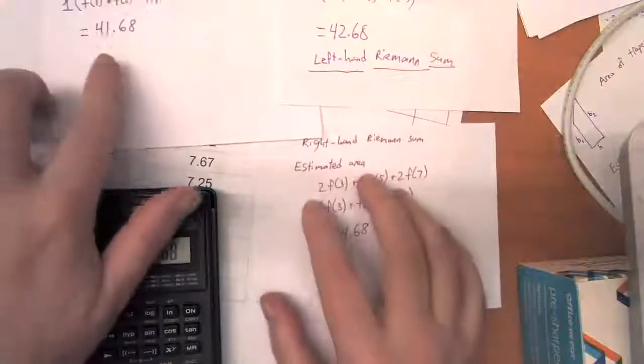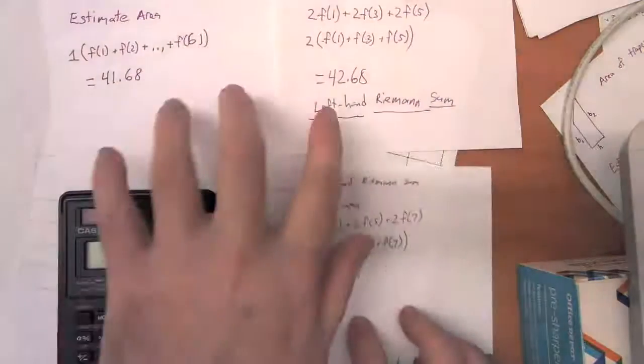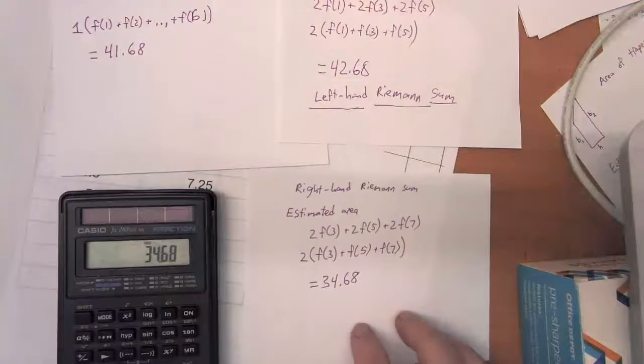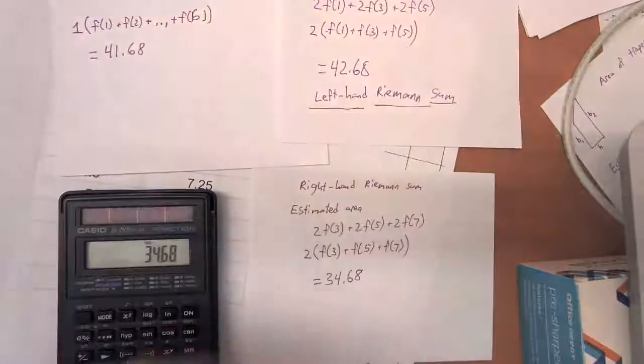Let's compare all the areas we have up to this point. We have forty-one point six eight and forty-two point six eight, which we thought were going to be on the high side. We think this one is going to be on the low side. So we know that the actual area under the curve is going to be somewhere in the middle.